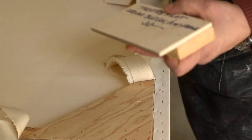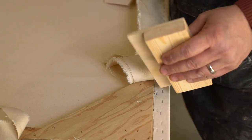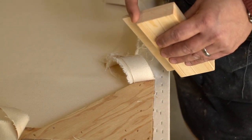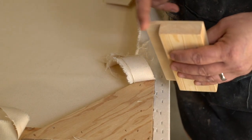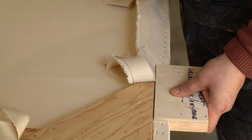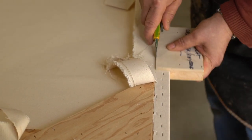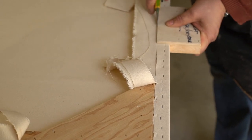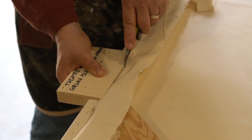This is a jig I made to locate the corner blocks and the keystones from the edge. It's a piece of one by three pine, two and a half inches wide. This is just a piece of quarter ply, three and a half inches wide, so there's a one-inch shelf here. If I put it right here, I can also use it as a cutting jig.